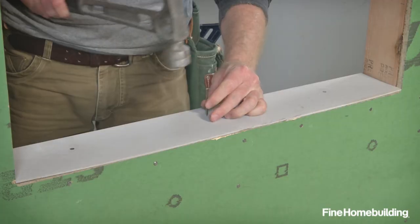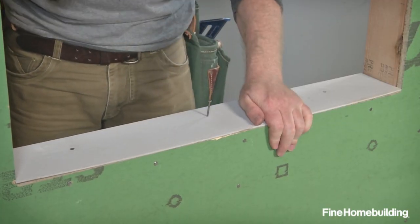Start with the rough sill sloped to the outside. We installed a piece of beveled siding to accomplish this.